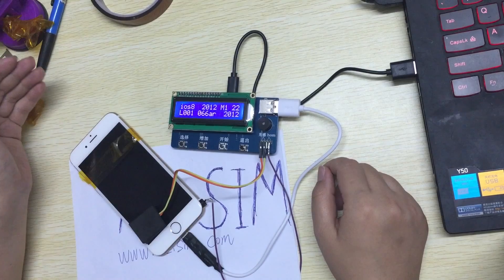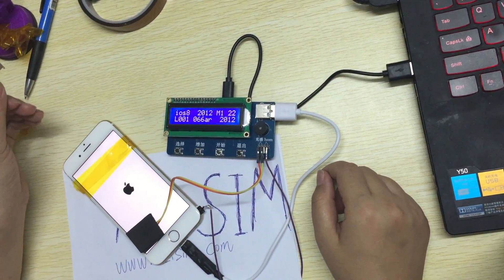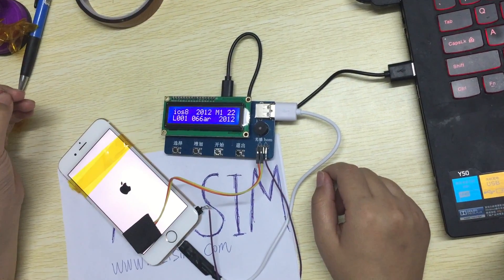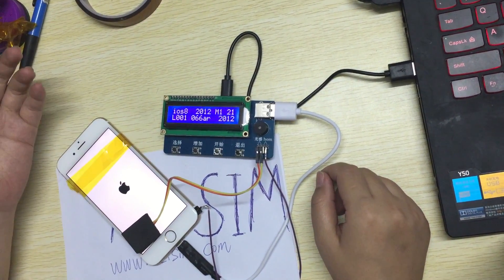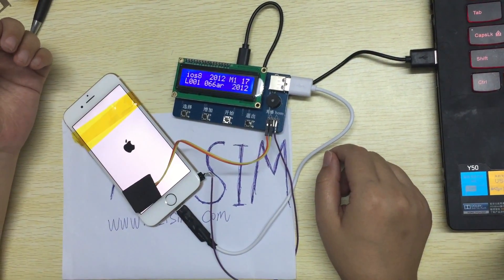We have tested nearly 100 phones per box. Every phone can be unlocked by our Alibox.